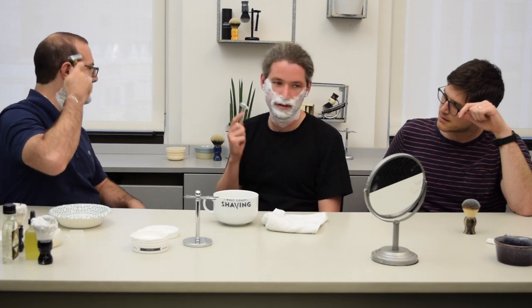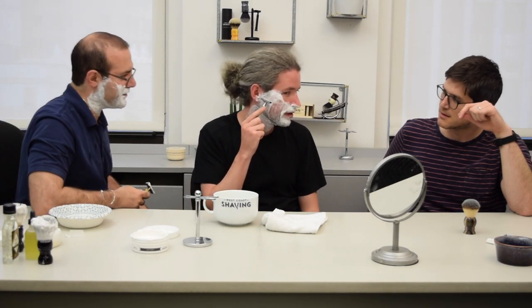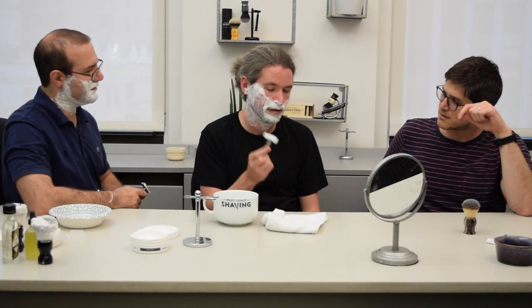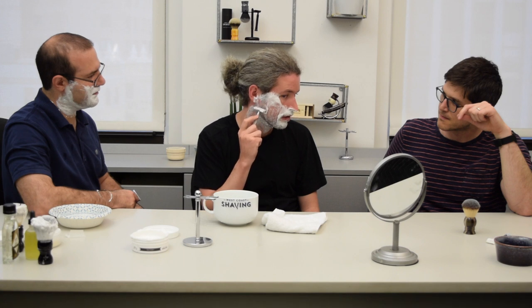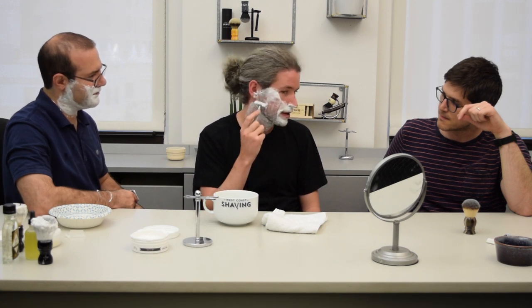Try over here — try the sideburn side and go to the other side of your blade. You can hear it.